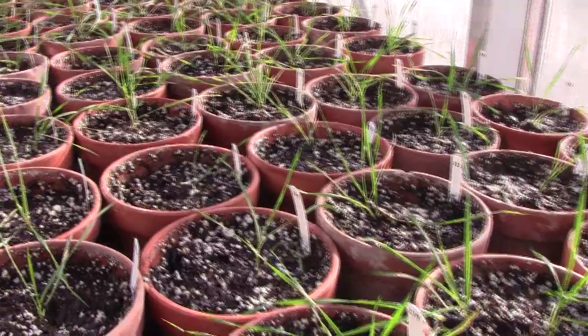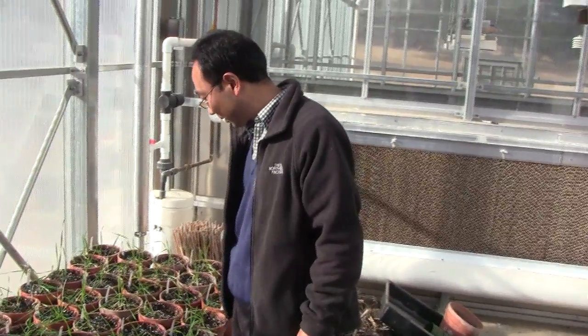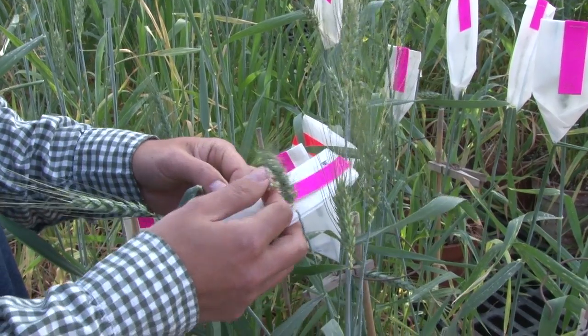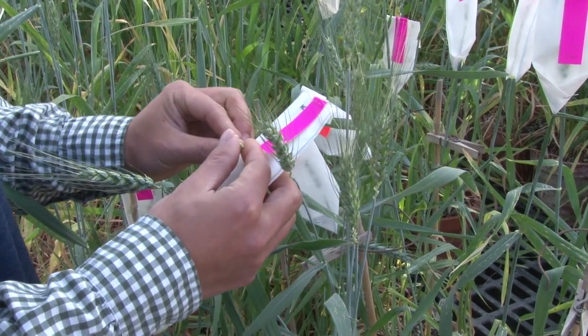This variety we started in 2002, and until 2013 last year we just released it, so it took us 11 years to release a new variety. At first we need to select those parents because those parents will have some advantage, some features in each parent. When we cross them, we try to combine those features from different parents into one, to make the variety better.